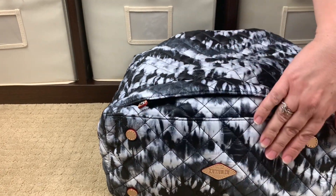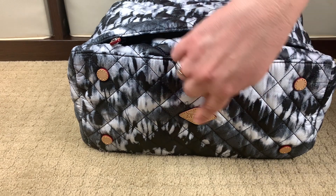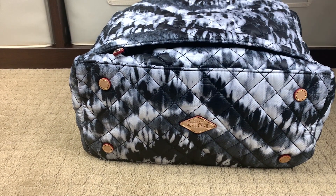While we're down here, let's take a look at the bottom of the bag. You do have four signature leather feet along with the diamond MZ Wallace logo with the blind embossed insignia.